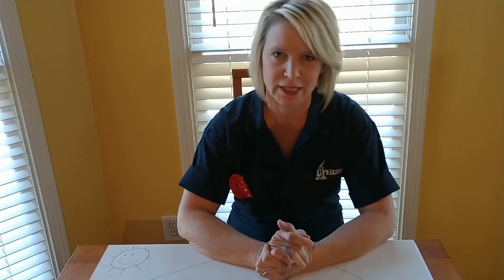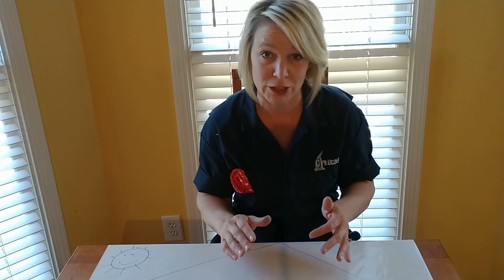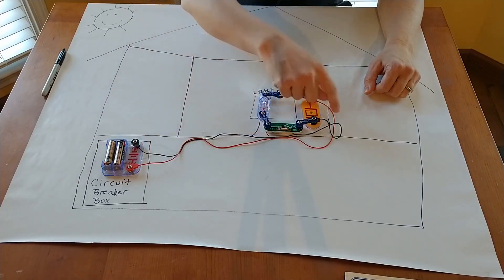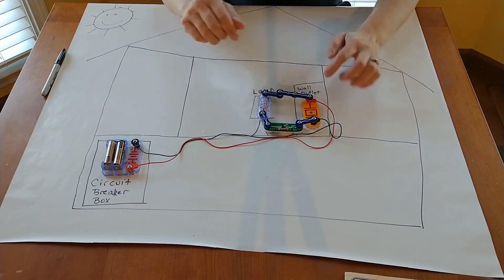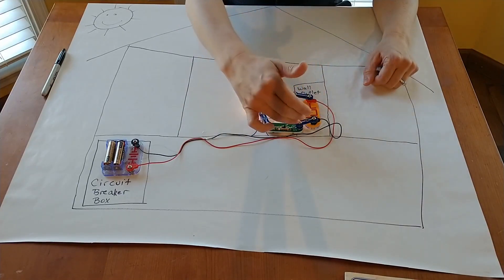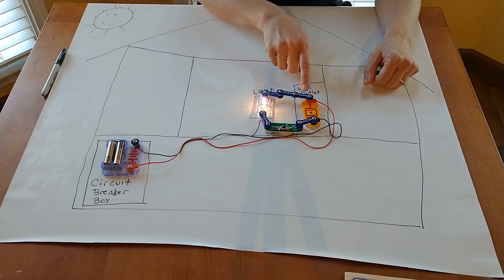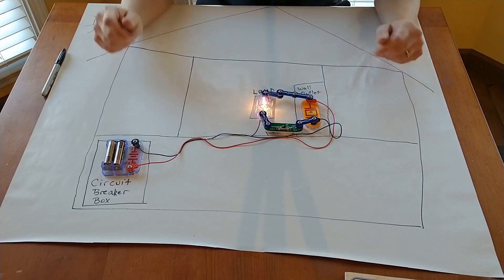And now for something completely different — a very basic and rudimentary example of how power gets to the outlet in your house using my daughter's Snap Circuits Junior kit. The power comes out of the circuit breaker box through the hot wire all the way to the outlet in a wall in a room. Let's say you have a lamp plugged in in that room. If you switch the light on, the energy is allowed to pass from the outlet into the lamp lighting up the light bulb. Then the leftover energy — whatever's not used by the bulb — is returned back to the wall outlet and then back down to the circuit breaker box through the neutral wire.